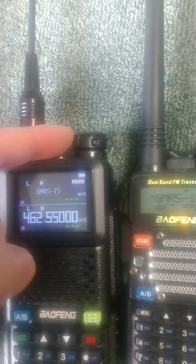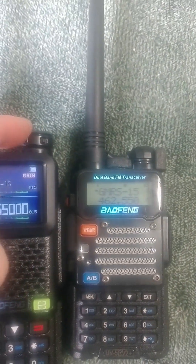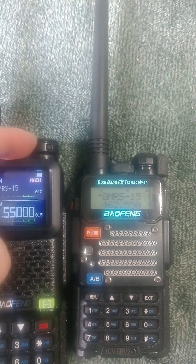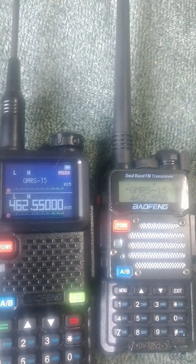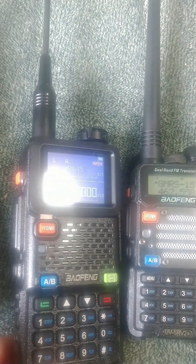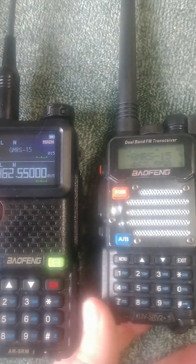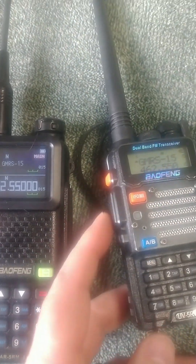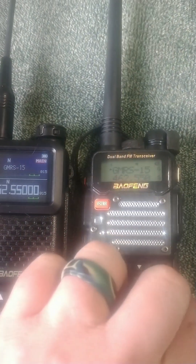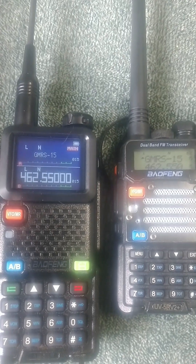The volume and on/off knob is maybe 30% bigger on the AR-5RM. They're both really responsive with good buttons. The push-to-talk is a little bit squishier on the 5RM, and it's a little bit more tactile with positive clickiness on the UV-5R.